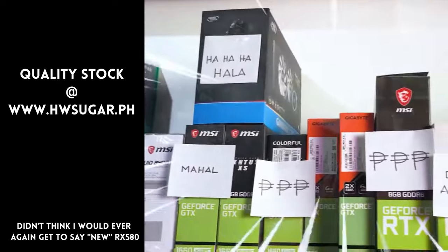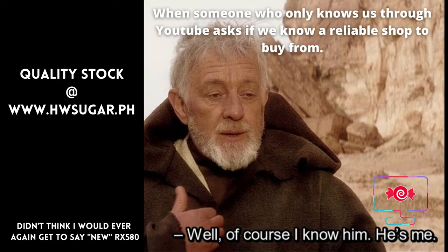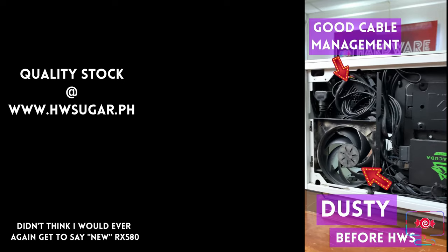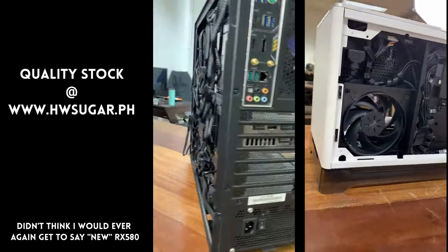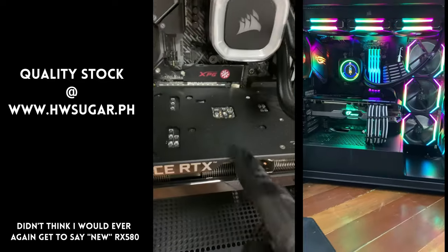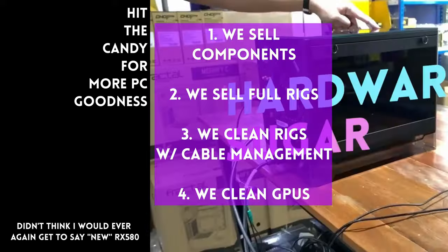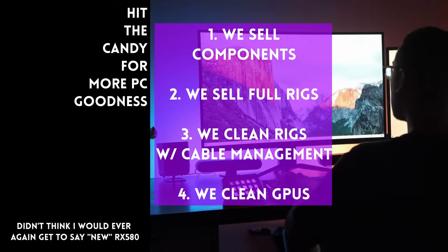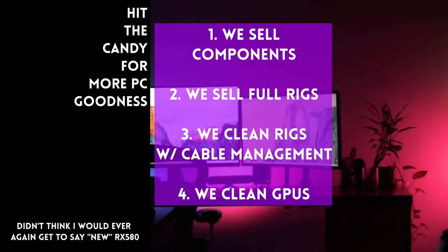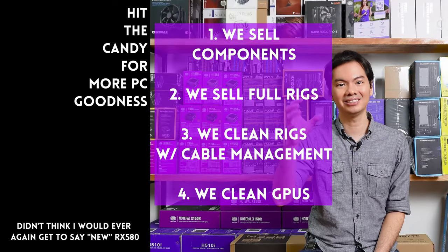It does its job at a good price and it looks better than the old one. Thanks for watching. And maybe one of these days, magkita tayo sa shop.